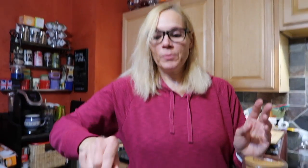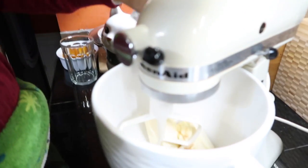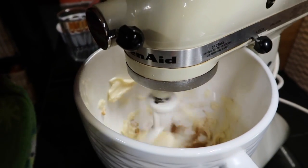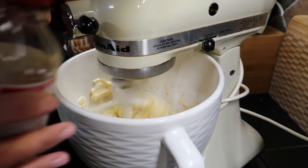We've got two tablespoons of coconut sugar, so I'm going to take this over to the mixer. We're going to mix the butter and the sugar together first — that's called creaming. We're also going to add in about a teaspoon to a tablespoon of vanilla. I measure everything exactly.